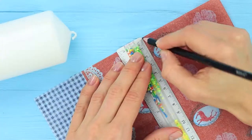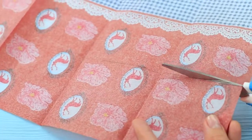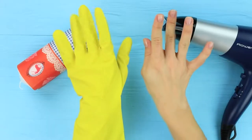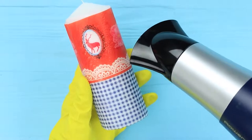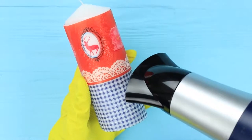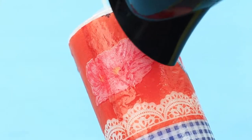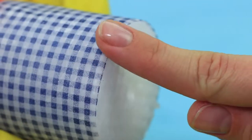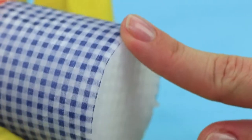Make simple candle decor using a regular hair dryer. Measure the length of a candle on a decoupage napkin, cut it out, and wrap it around the candle. Put on a glove so you don't burn yourself and heat up the candle with a hair dryer. Wax melts under hot air and sticks to the napkin — fold up the edges. A decorative candle is ready! So easy to make and so beautiful!